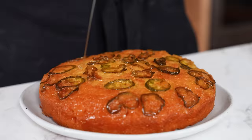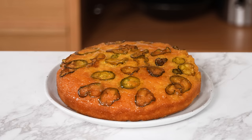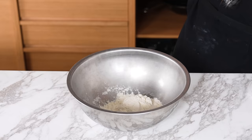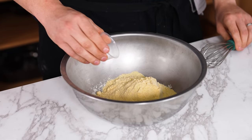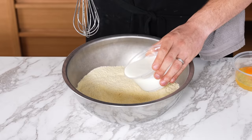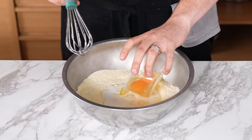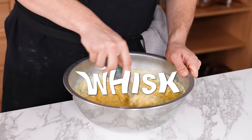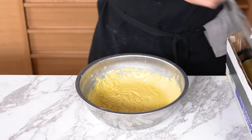Jalapeño upside-down cornbread — a love child of jalapeño cornbread and pineapple upside-down cake. In a medium mixing bowl, add one cup or 120 grams of all-purpose flour, one and a quarter cup or 200 grams of fine ground cornmeal, two and a half teaspoons or 10 grams of baking powder, two teaspoons or eight grams of fine sea salt, and half a cup or 100 grams of granulated sugar. Whisk together. Add one cup or 240 milliliters of buttermilk and two eggs. Begin whisking, then add half a cup or 75 grams of melted butter. Whisk until fully combined. Rest your batter for 15 minutes.